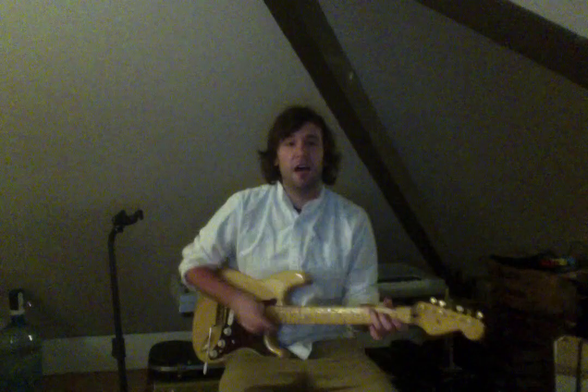So so far we have the keyboard family, the woodwind family, the brass family, and the string family. I said there were five, and the last one is called the percussion family. The percussion family is any instrument that you hit, shake, or scrape.